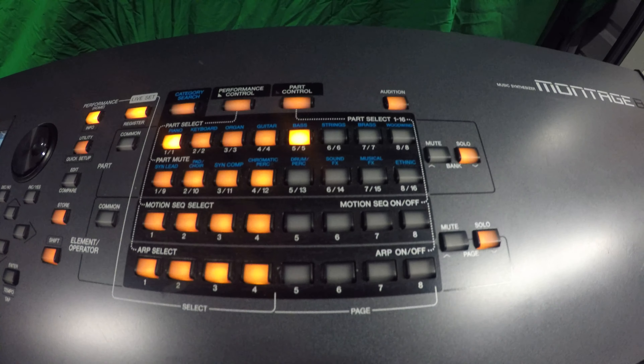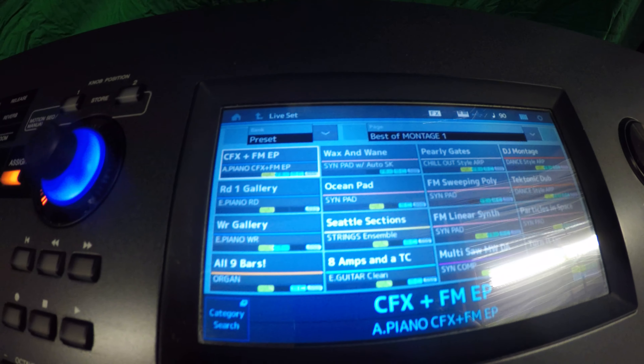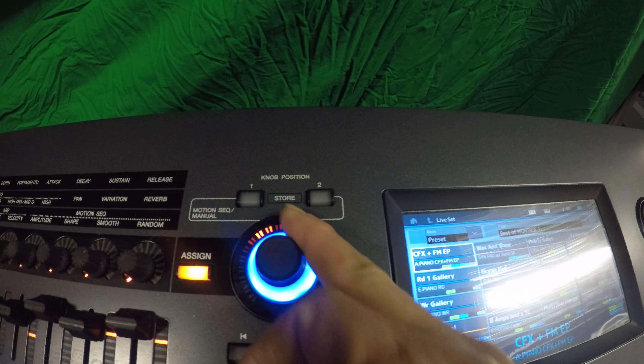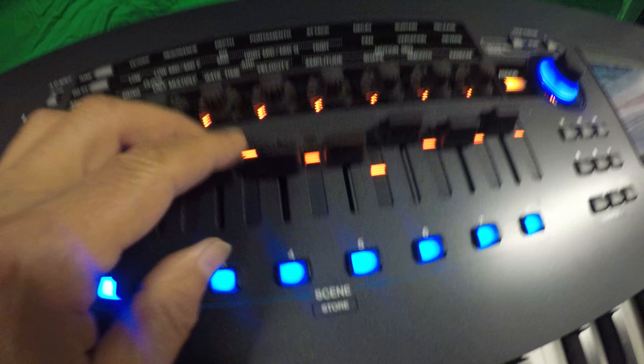Look at the power you have to dial this in and build whatever you want — just incredible patches here. The CFX FM EP, a beautiful piano sound. You just turn this knob to bring in however much Rhodes you want and how much piano. It's just fantastic. My sliders here make it all work beautifully.